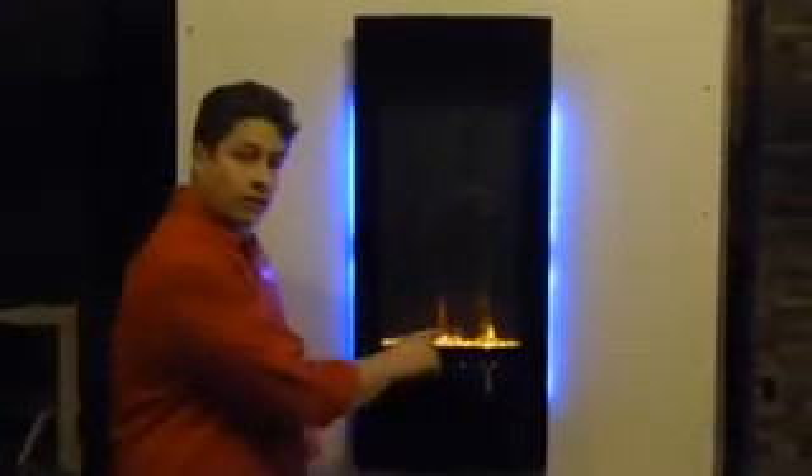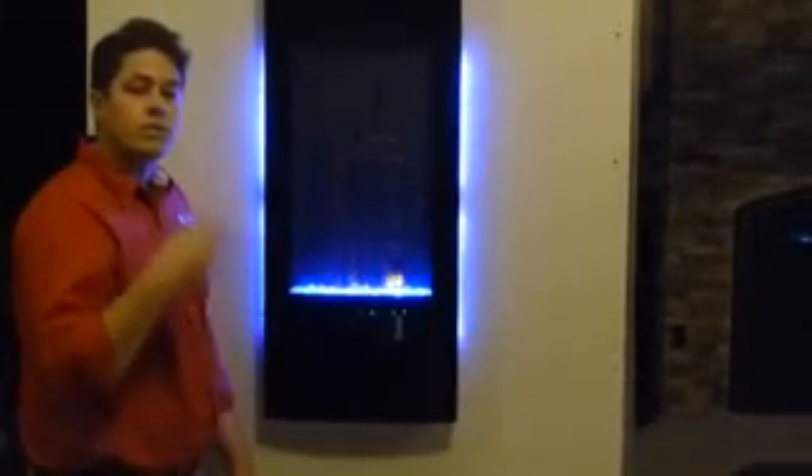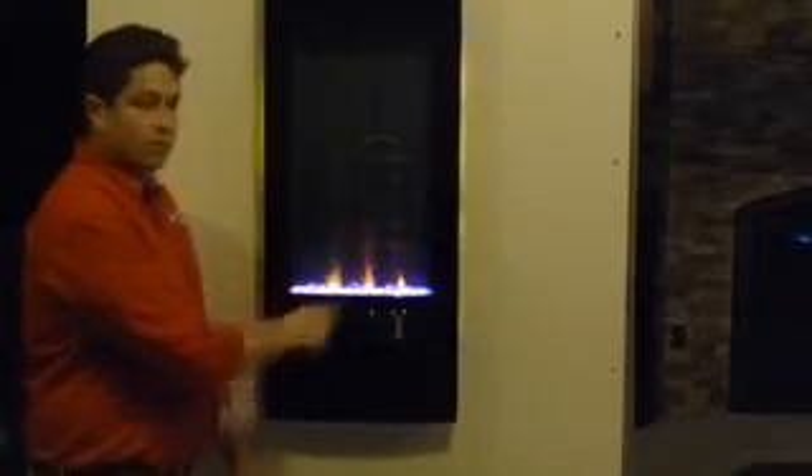It does come standard with the clear glass on the bottom as well. And you can see from this video, you can keep it on alternating settings, so it can change from blue to purple to orange, all from the bottom here. And that's going to alternate colors.